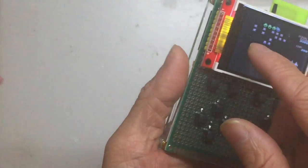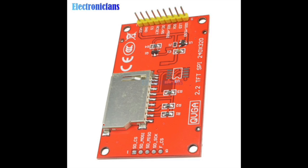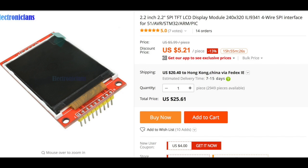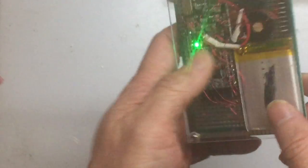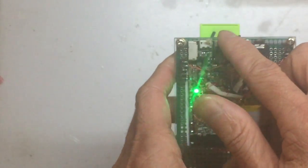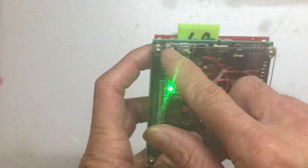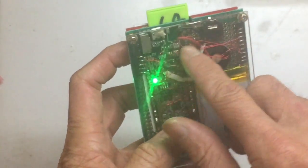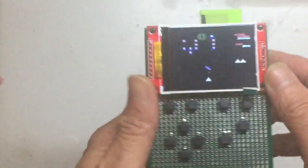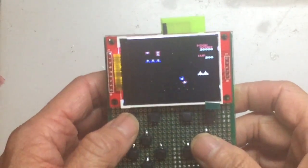I soldered the pins to the buttons according to the specification. The module has built-in battery management, so I don't need a separate charger — I just use the onboard USB to charge the battery. It's now running from the battery, and there's actually a battery monitor built in.